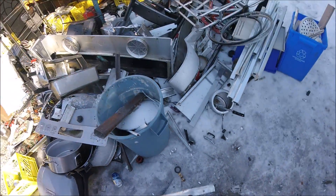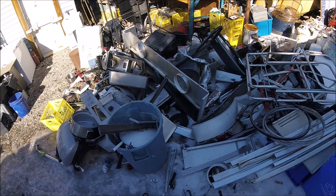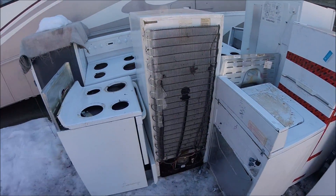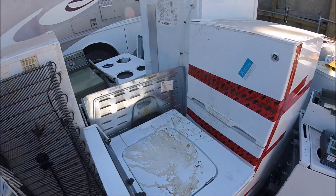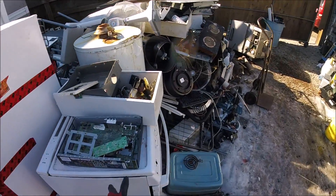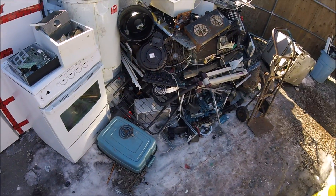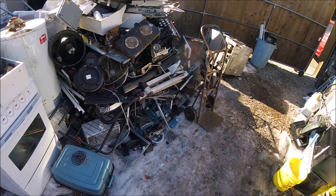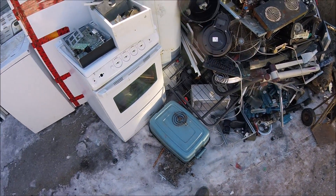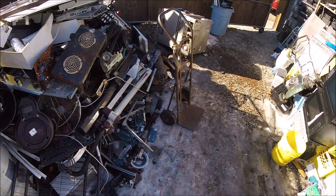I got a load of aluminum to process, stainless steel to get out of here, and I got 1, 2, 3, 4, 5, 6, 7, 8, 9, 10, 11 appliances here. I got 4 at another location — a big double door fridge, another fridge, a stove, and a pop machine. So I think I got almost a load and a half for sure.